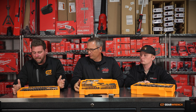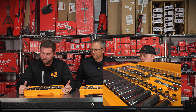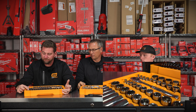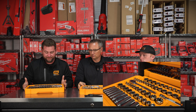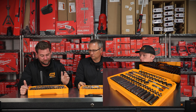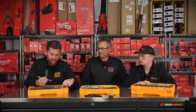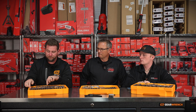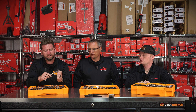Drew has the 3/8 set. On the metric side you're going from 6 through 22. If you're using a Milwaukee mid-torque and want to throw some lug nuts off, 22 is pretty big in a 3/8 drive. Then from a quarter to 7/8 on the standard side — deep and shallow on both metric and standard, all 12-point. It comes with a 6-inch 3/8 extension, a 3-inch 3/8 extension, and a nice 72-tooth 3/8 ratchet.